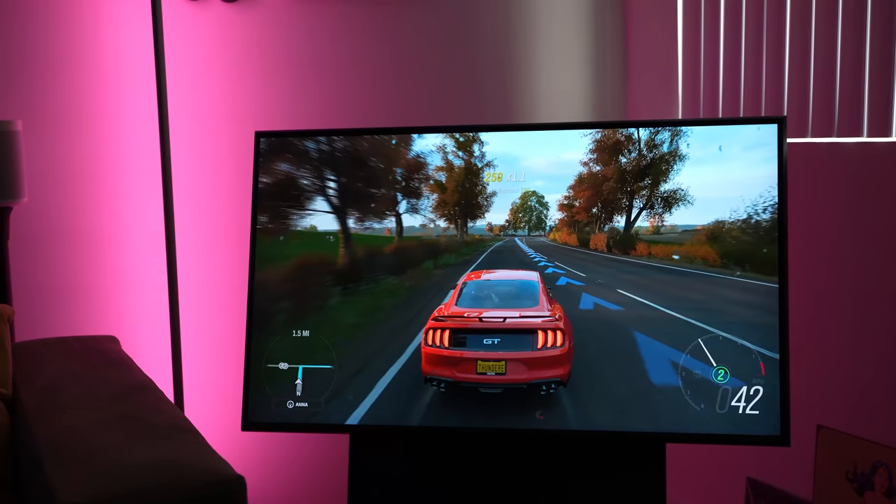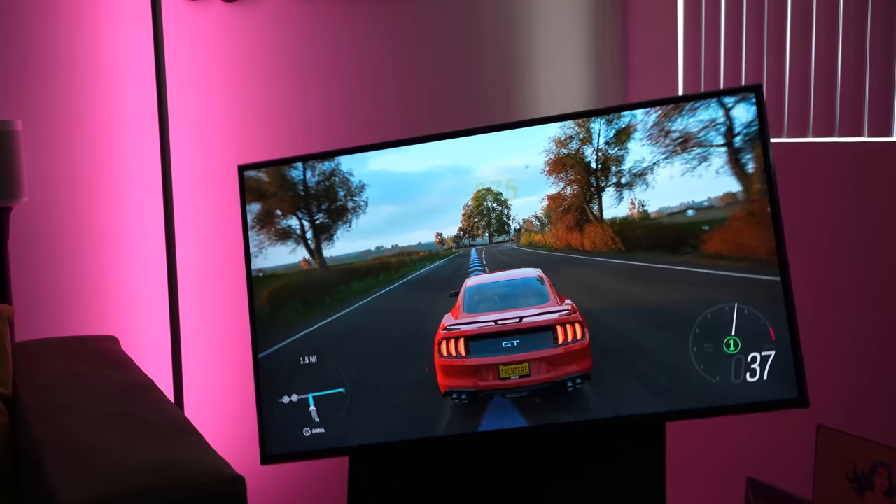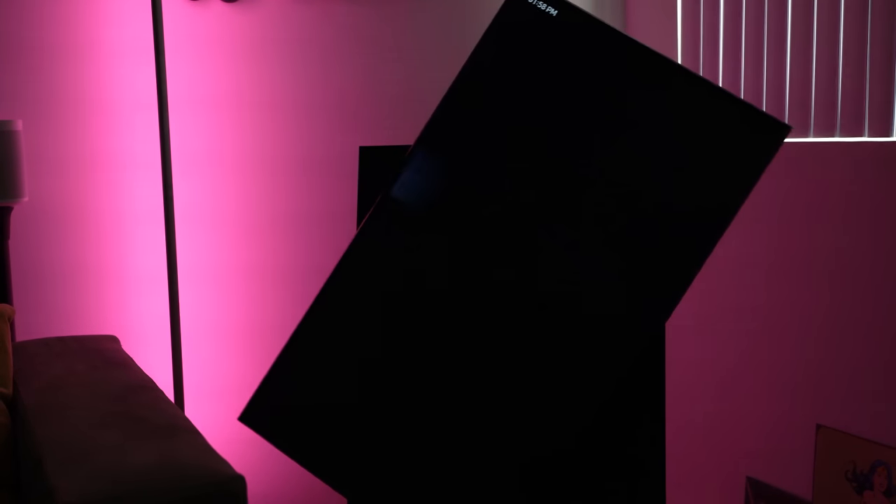In terms of gaming, you're thinking: does it have a game mode? Yes, it does have a game mode. This is HDMI 2.0, but it handles games pretty well and was able to play quite effectively. The rotating from portrait to landscape while gaming was quite interesting overall.